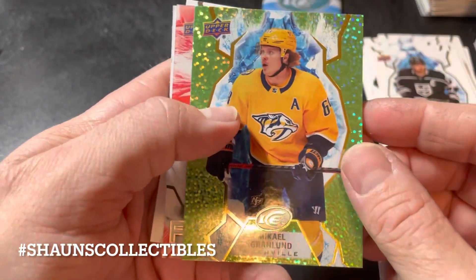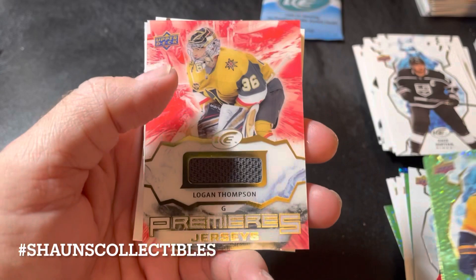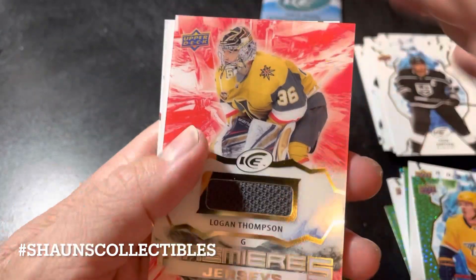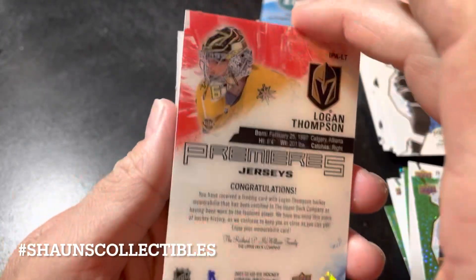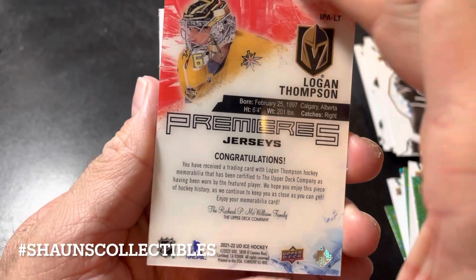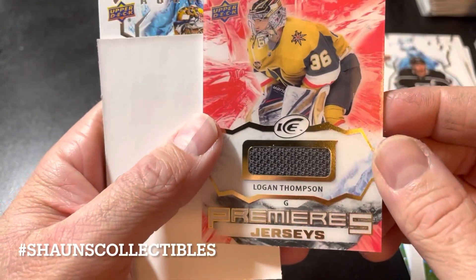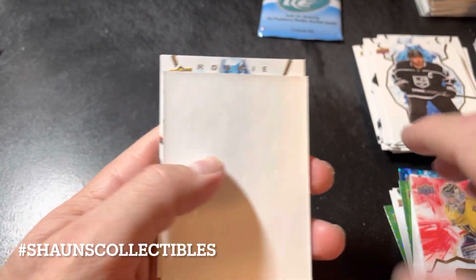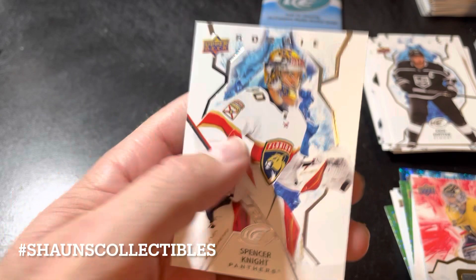Next pack: Kopitar, a green parallel of Mikael Granlund, and we have ourselves a Logan Thompson Ice Premieres jersey card — that's not bad, nice looking card. So it looks like we have a pretty solid two-hit box here. And a rookie card of Spencer Knight.